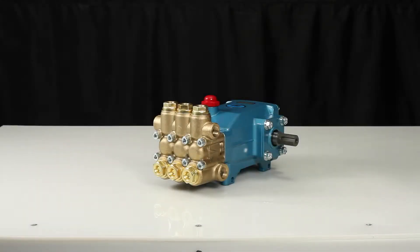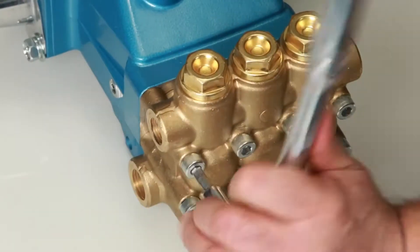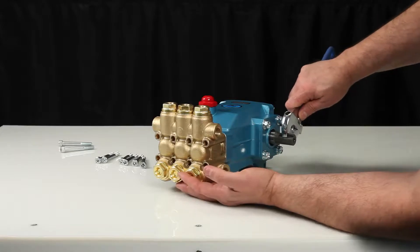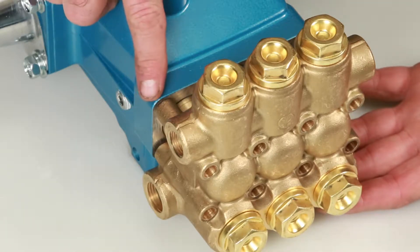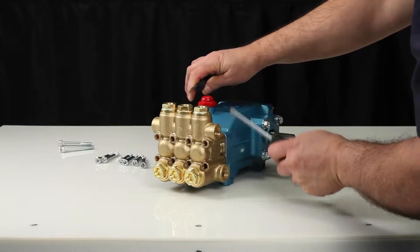To service or repair the seals, begin by removing the manifold. The manifold can be removed using a six millimeter Allen wrench to remove the eight hex socket head screws. To create separation between the manifold and crankcase, rotate the crankshaft until there is a gap between the manifold and crankcase.